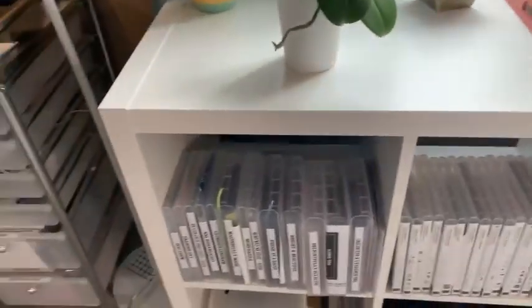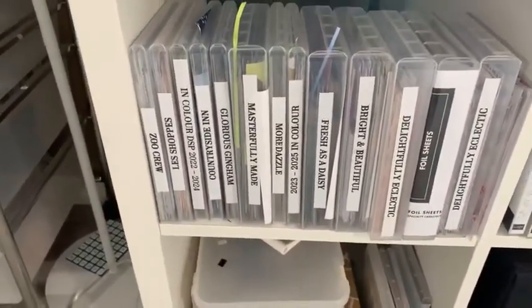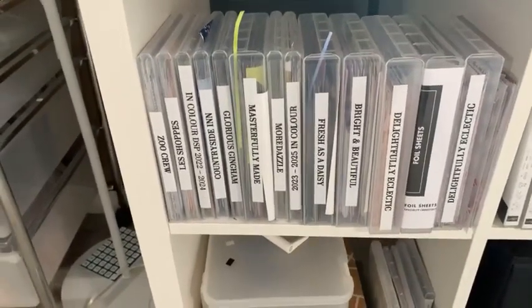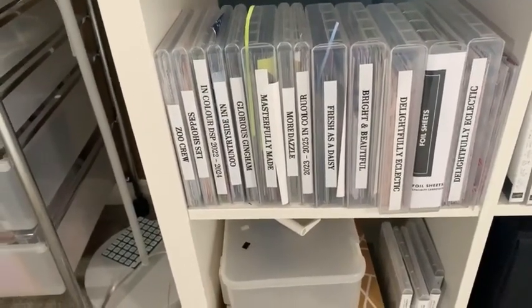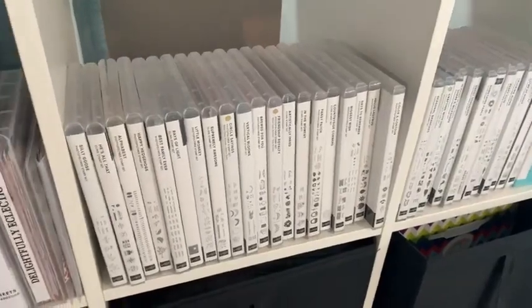I also wanted to show you how I store my designer series paper. I cut it up into four by six and I put it in these stamp cases, and I just label them with my little label maker so I know what I've got. These over here are my current stamps.